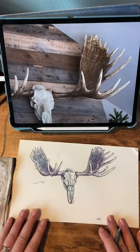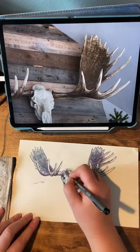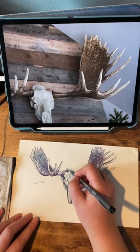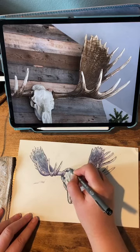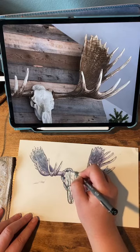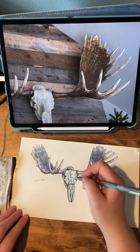Okay, you guys, this is getting really close. What do you think? Thank you for being with me. For sticking with me while I've been drawing this. I hope it's been like relaxing at the very least.